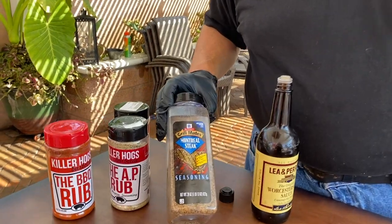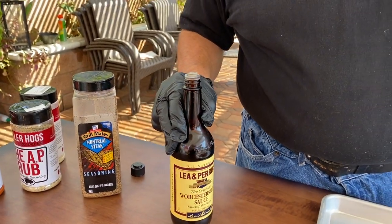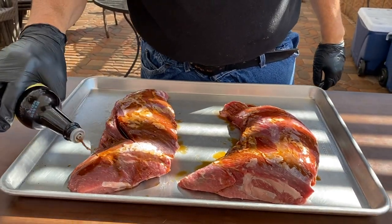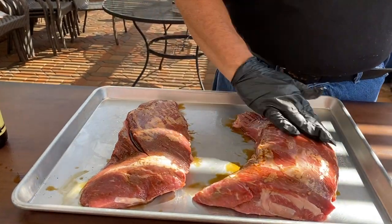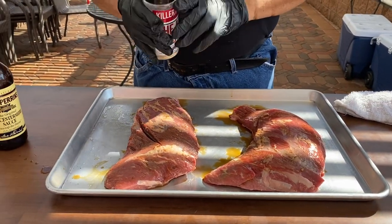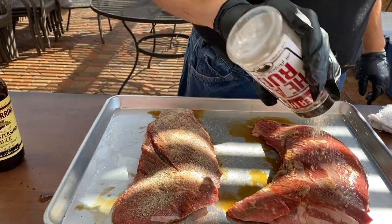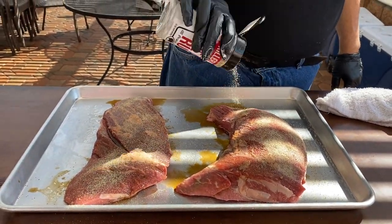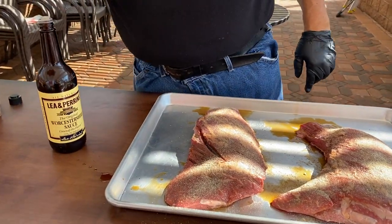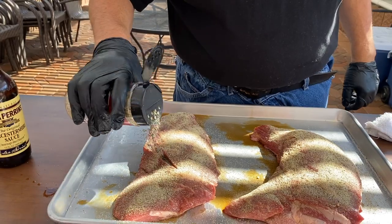Starting today we have the Montreal steak seasoning, and to get it to bind we're gonna use the Worcestershire sauce. Let's put the Worcestershire sauce on — and don't skimp on this, you need a lot just to get it going. Now we're gonna take the AP rub and season that also. As you can tell, I've got two of these AP rubs out here because one was almost done, but we've got backup. Don't be afraid to season; all of this will get cooked out.